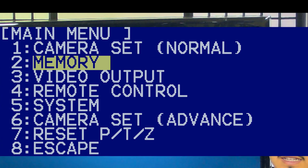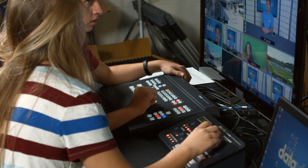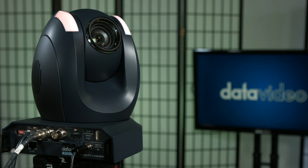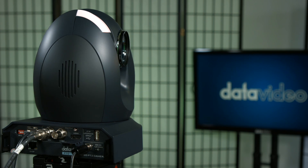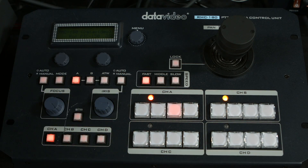For all the features of the on-screen menu, check out the manual. With these basic skills, you'll master the PTC150. With its smooth movements and countless angles, you can create a smooth, professional looking show that feels like it was shot with many more cameras.